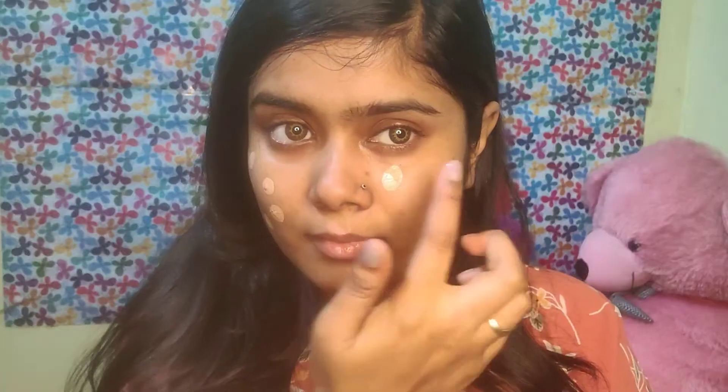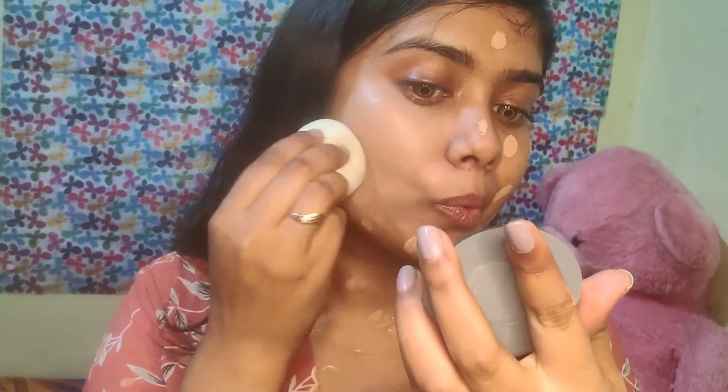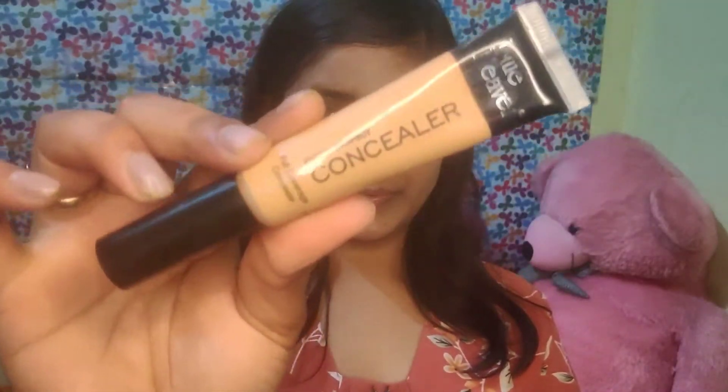Then I will use this foundation. It is already on my channel, and if you have not seen it, you can check it out. I will apply it on my face and then blend it with the beauty blender. Blending is very important, so take your time to do it well.